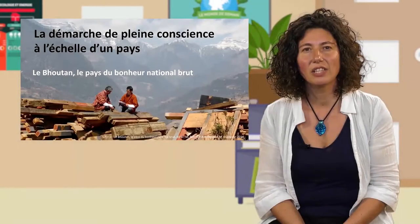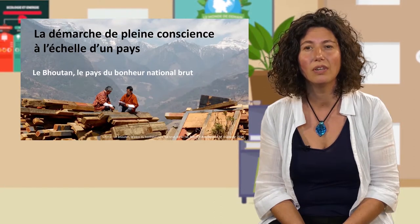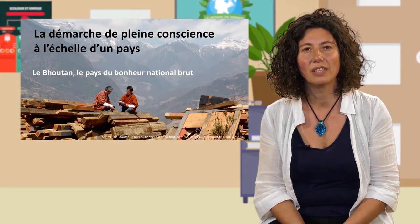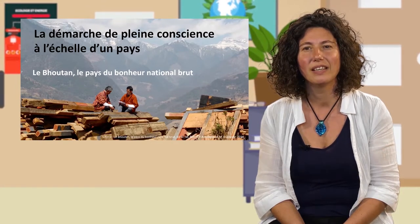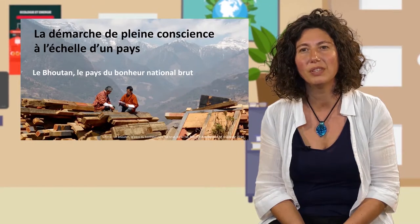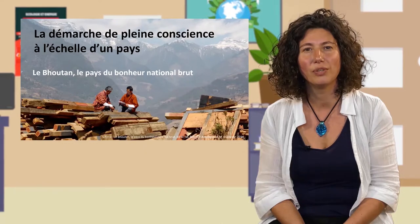This practice has been experimented at the scale of a whole country — the example of Bhutan. I invite you to watch videos on this subject; you will find them in the resources. This approach is also being questioned today by many other countries for the educational approach and, more generally, for their educational systems.